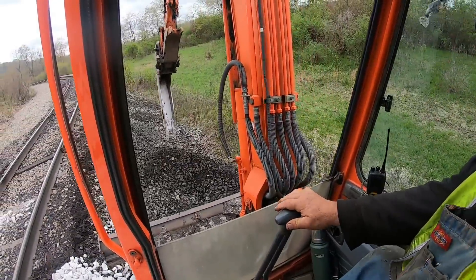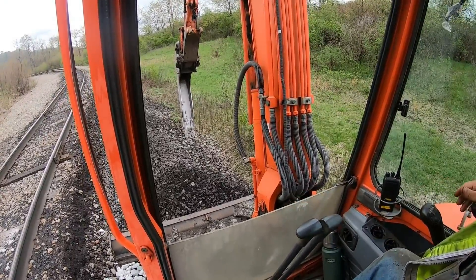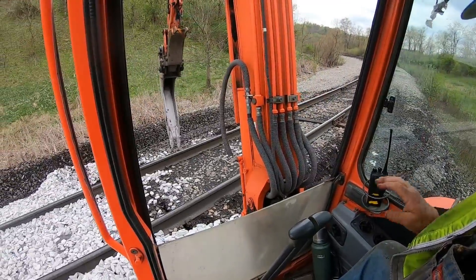Come in, train. Come in, Tom. Yeah, I got it, Paul. Red track behind you, buddy. Okay, I got it.